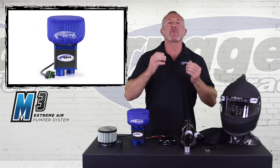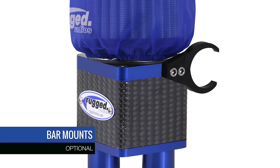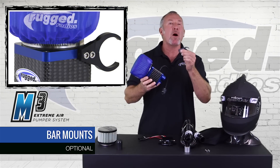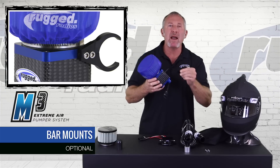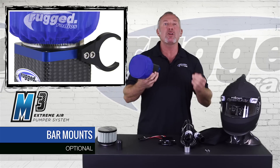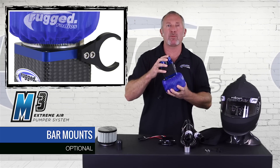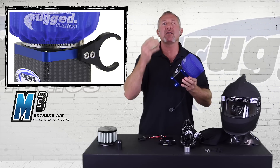We made mounting your M3 very simple. We put mounting holes right on the side. We make bar mounts that bolt directly to the side of the M3 — one on each side. We make them in one inch, one and a quarter, one and a half, one and three quarters, approximately 1.8 inch for KOH guys, and two inch. You can easily mount this M3 to any roll bar. At only 1.6 pounds, you can put it anywhere — even upside down — any position works. Simply bar mount it, bolt it on, plug it in, and you're good to go.